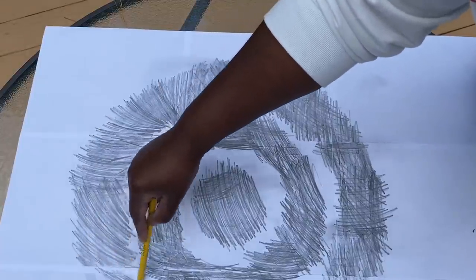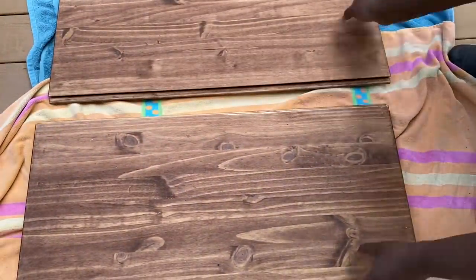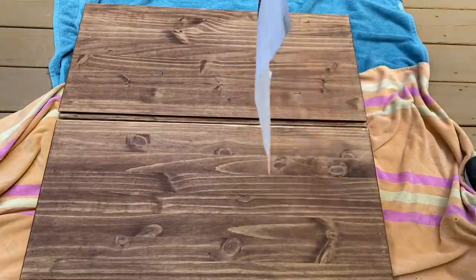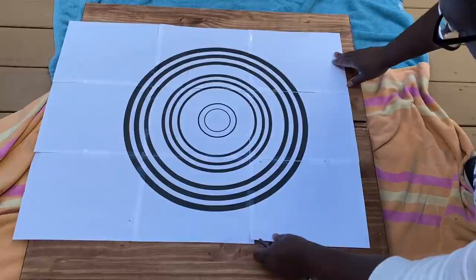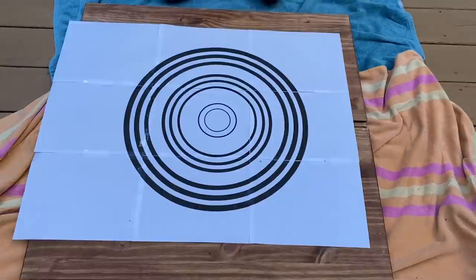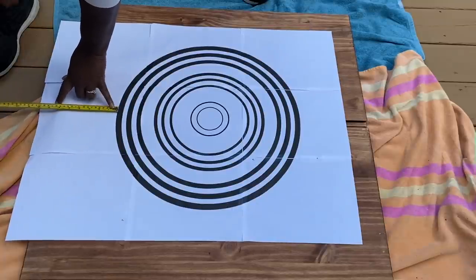Now that my template was ready, I took the front doors — which I had not yet attached to the cabinet — and laid them side by side just as they would be if they were hanging on the cabinet, making sure to line them up exactly evenly so the pattern comes out right. I put the circle right in the middle, using a tape measure to make sure I got it nicely centered with an equal amount of distance on each side — top and bottom as well as side to side.